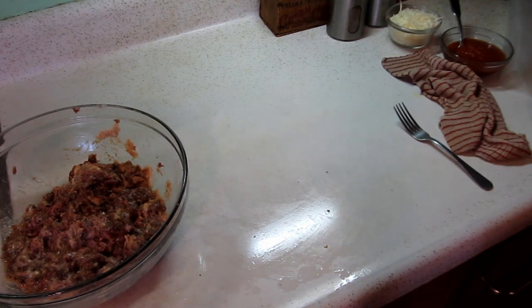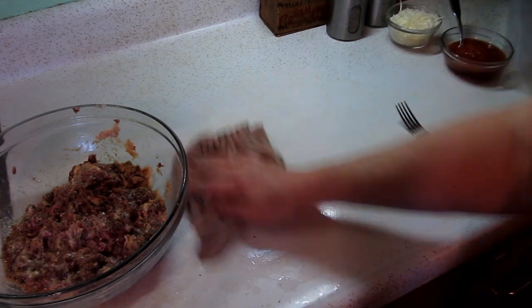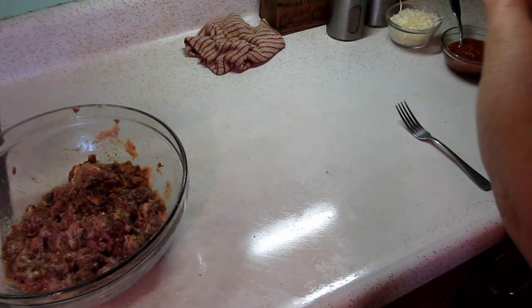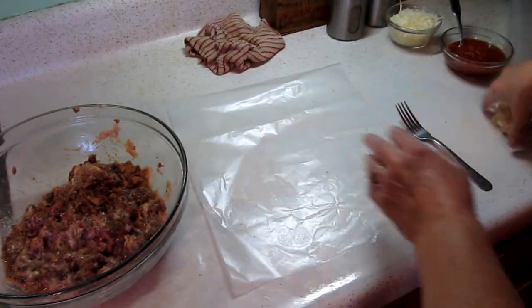I made my crust ahead of time. If you've watched my videos, you know the drill: two cups flour, one half cup oil, a scant cup of milk — mix the liquids together then add them to the flour. For this I doubled the recipe because I'm making a lot of pies. I'm going to dampen the counter and grab a piece of wax paper — ever faithful wax paper.